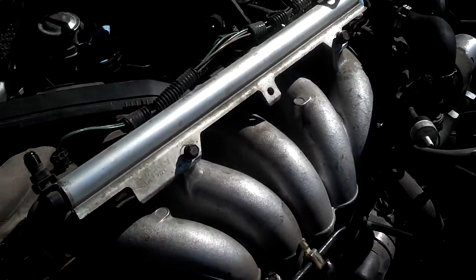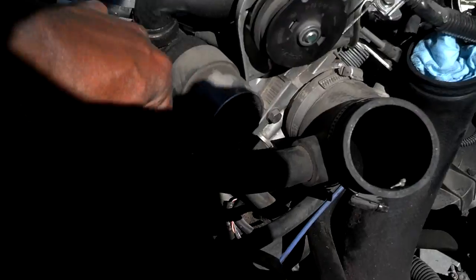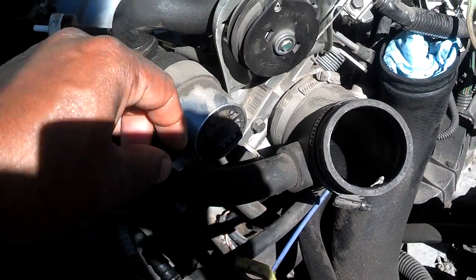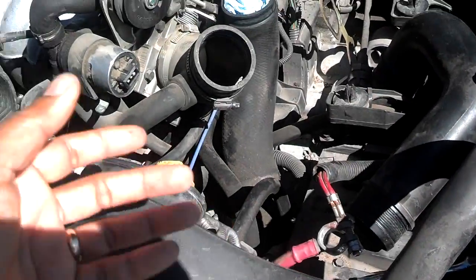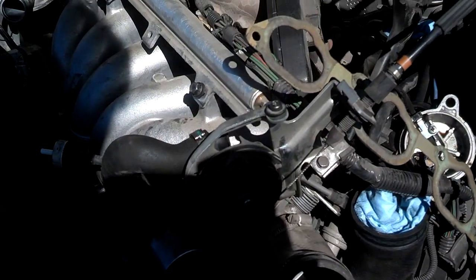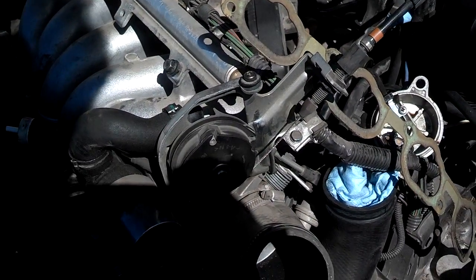One of my vacuum tubes broke and I'm probably going to have to go to the dealer for it. It was a short hose, about three or four inches long. It just snapped — it was so brittle when I swung things out of the way. I think I'm going to go with OEM cam seals and a few other vacuum tubes.